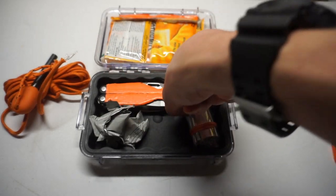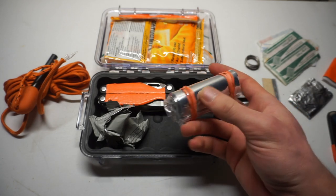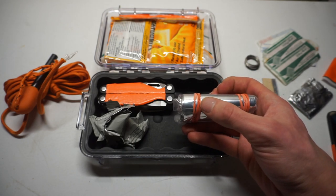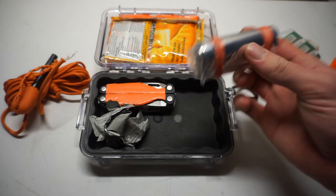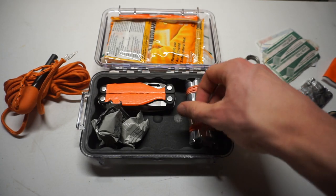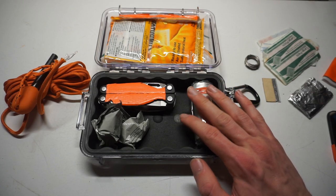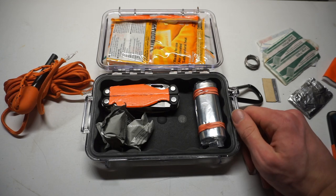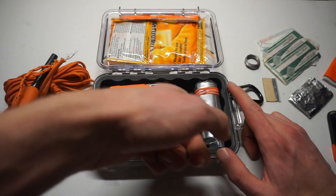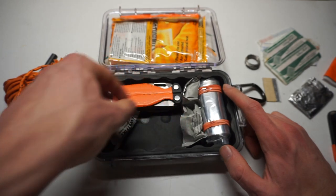We also have a mylar blanket, still in its plastic bag. Unfortunately this factory bag comes with some holes cut into it — I'm not sure why — so it isn't good for holding water. I kept it in the plastic covering because mylar blankets are pretty fragile, and I wanted to make sure it didn't get damaged.